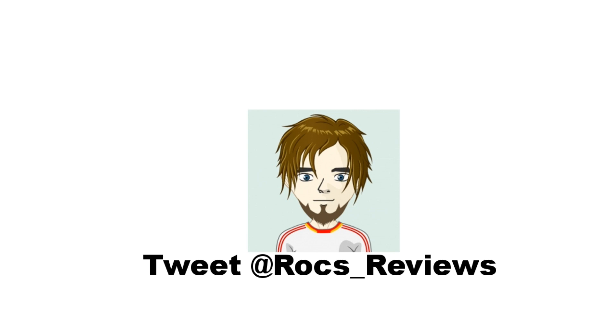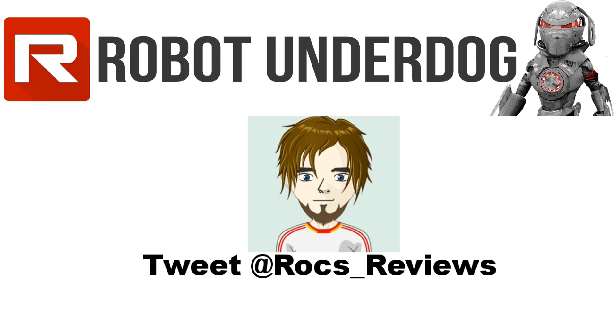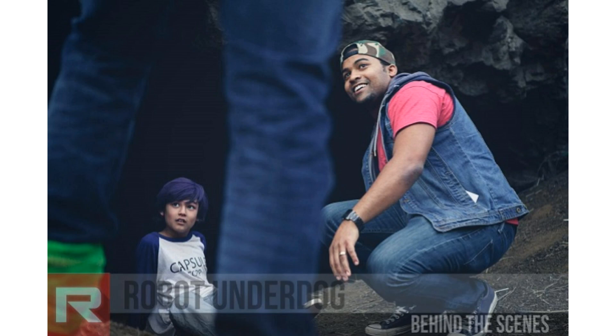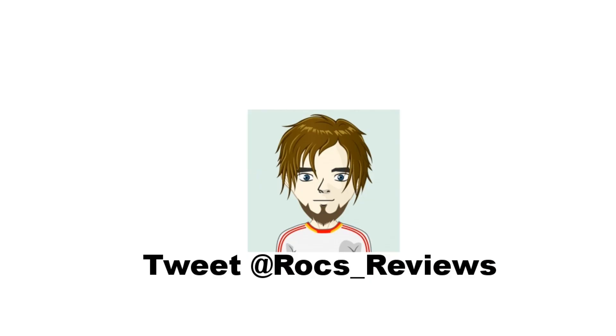For those that have not checked out Light of Hope yet, definitely follow the link on the screen or down in the description below and then come back and watch this review. They have a lot of behind the scenes videos on their channel. Please check them out, leave them some kind words and let them know I asked you to stop by.